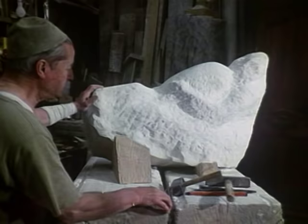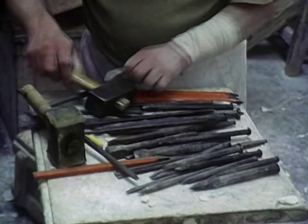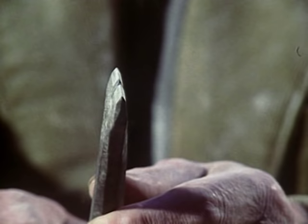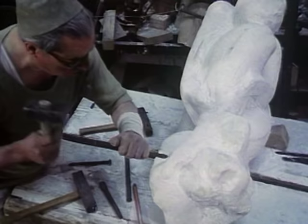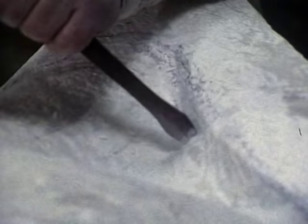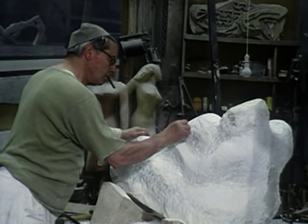Your next step after that, having removed the bulk of the material, is to model your form with a tooth chisel. A tooth chisel is basically a comb, and you use it to model form while at the same time removing stone fairly quickly.